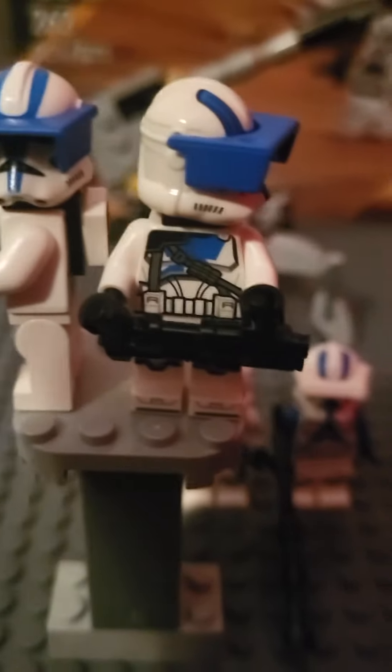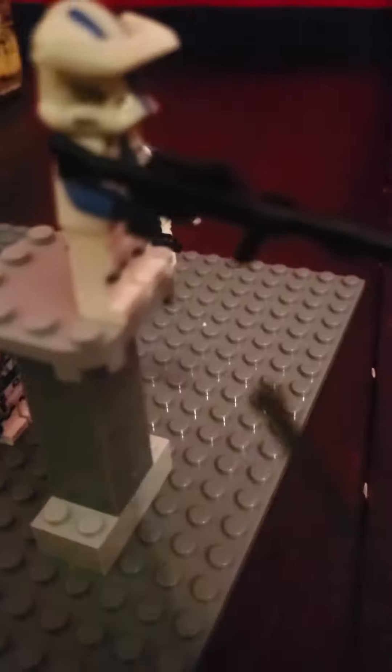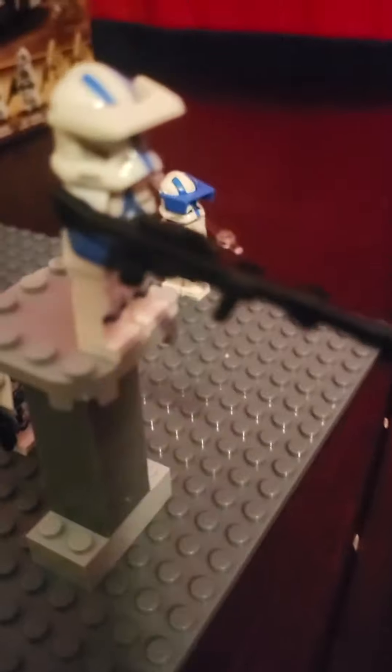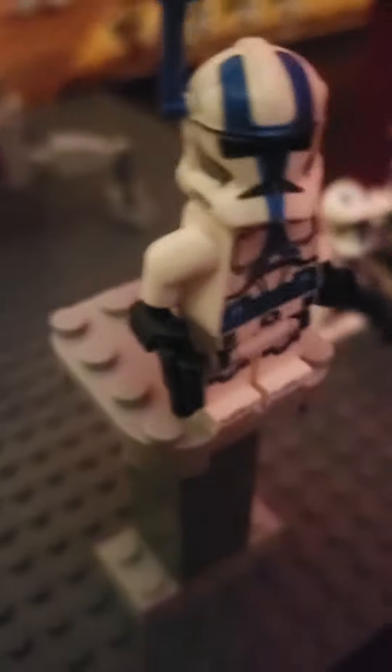The weapons they gave us could be better, but it's better than what we normally get. For the heavy trooper, I just added a hand piece here as a grip and then added a heavy trooper weapon. For the specialist, I added a hand and one of these pieces to get a rifle. For the officer, I didn't do anything special since there's not much you can do with that little pistol.